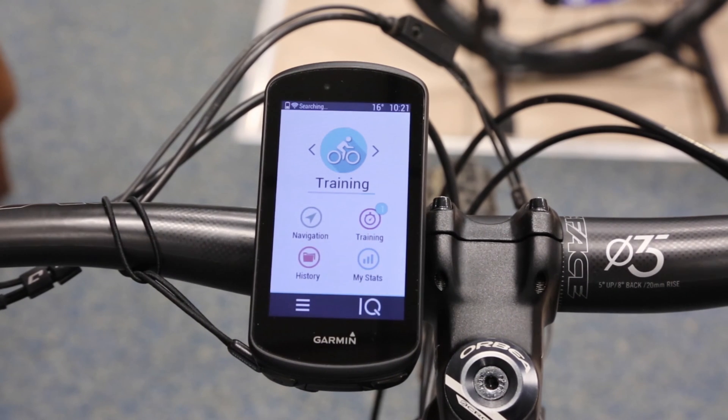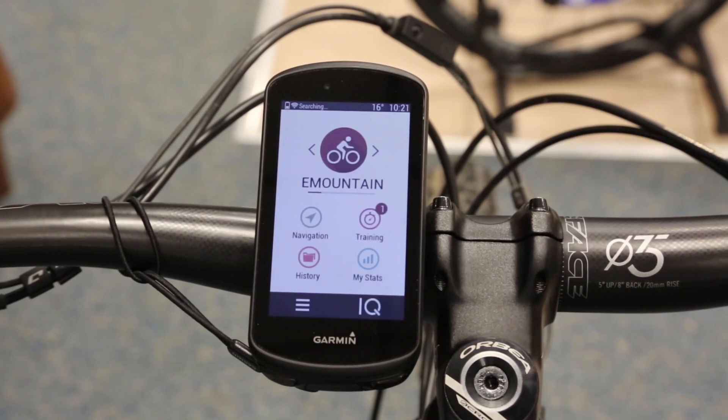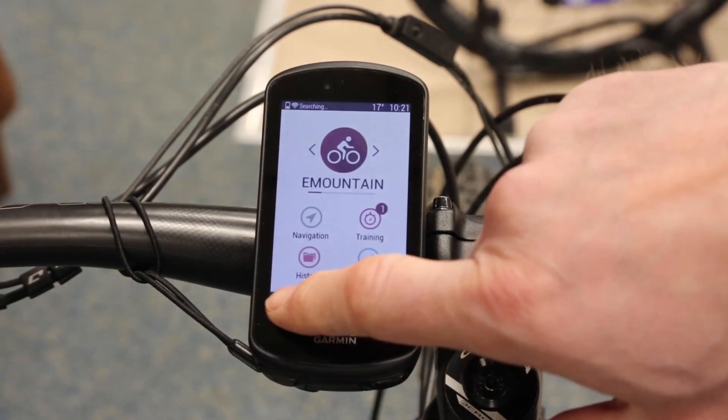Let's start from the beginning. At the moment I haven't paired anything up. I have set up an e-mountain profile on this unit — just the one that already came with the unit. So first thing I need to do is pair the Garmin with the bike.